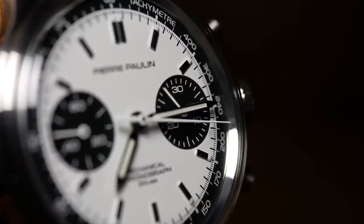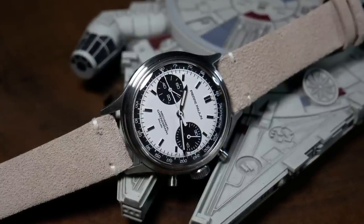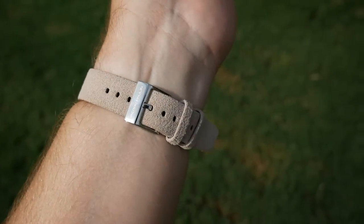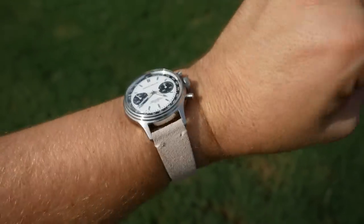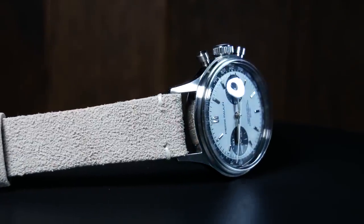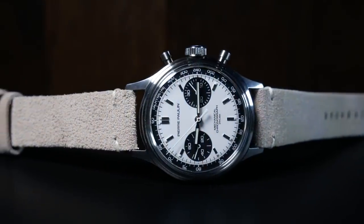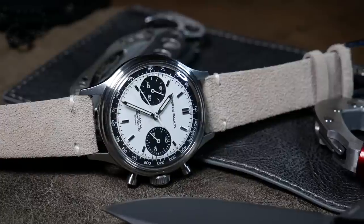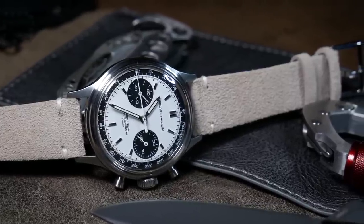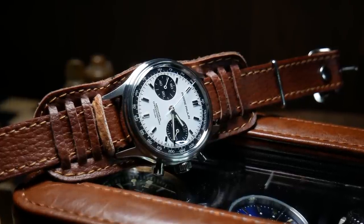Now let's get to the strap before I really wrap things up. It's this tannish grey genuine leather strap with a signed buckle. It's one that should last you, but I think it does feel a bit cheap. It's also kind of an odd color to combine with a panda, and it has this kind of odd suede texture. So overall the strap is okay, and I think it's okay for the price, but ultimately it's kind of forgettable. And personally, I'd just swap it out as soon as you get it, if for no other reason than to make the watch look a little more interesting.